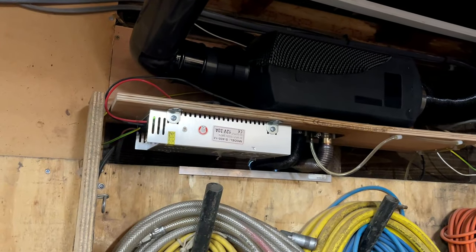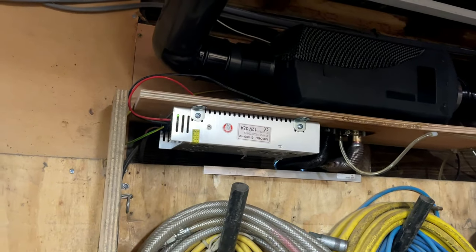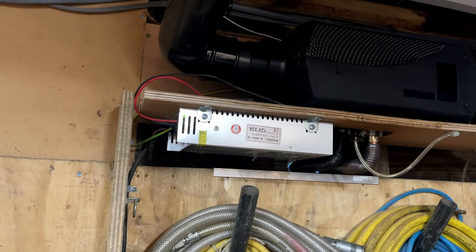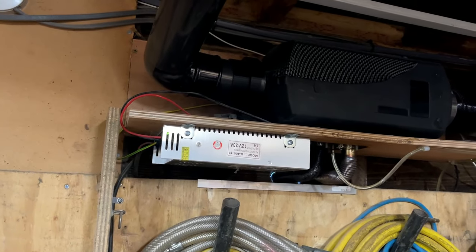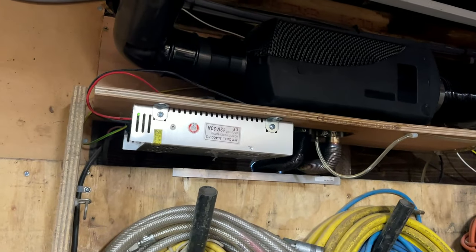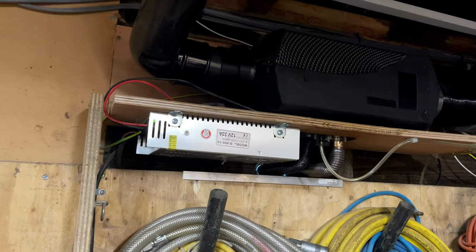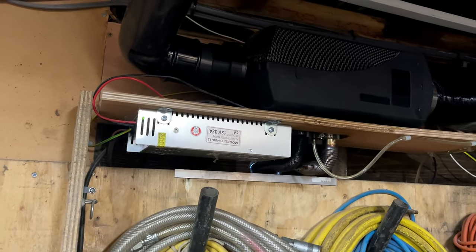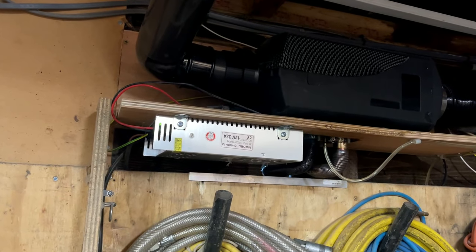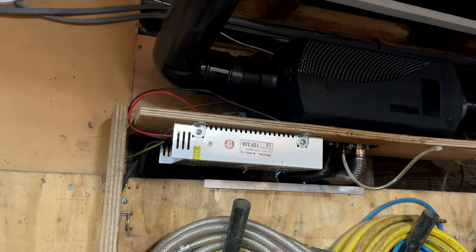People ask why I use the 30 amp power supply. The reason is that when the glow plug is heating to start the machine, it needs a minimum draw of around 20-25 amps. So I went for a 30 amp supply so it's got more than enough amperage to draw when it's heating up. When it's running it's only using a few amps, but it's on startup that it needs the draw to power that glow plug.